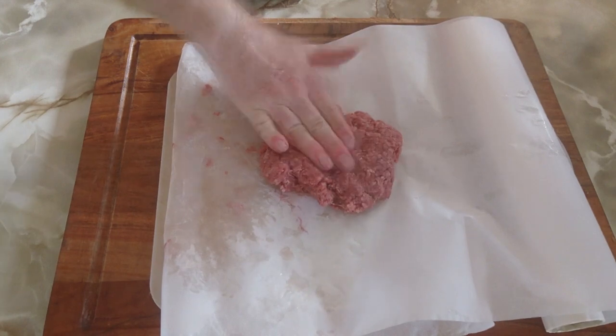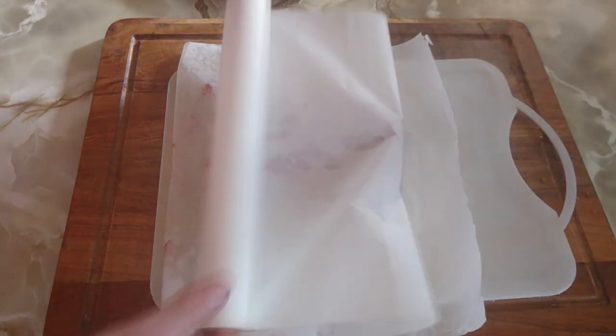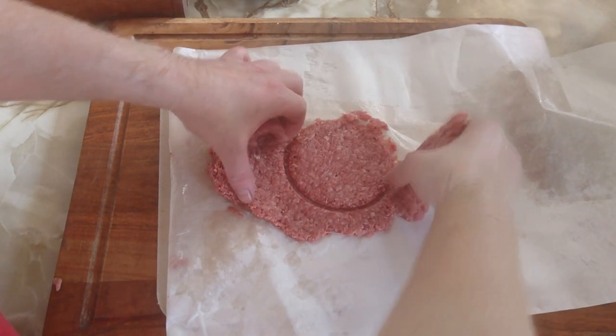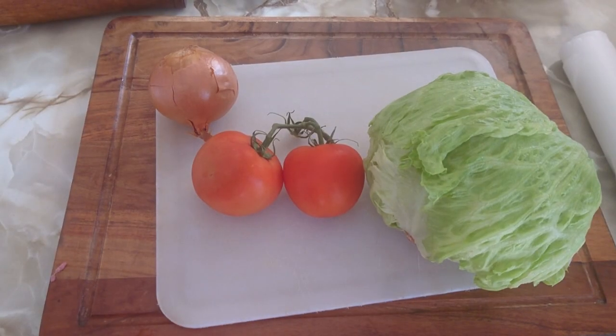Now for the mince, I'm using a 70-30 split. Find something roughly a tad larger than your bun to mould the beef patty. I mix mine with some onion, garlic, black pepper, and salt. Once it's flat, make sure there's a divot in the centre for all the juices to run into.